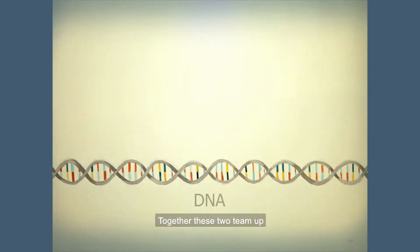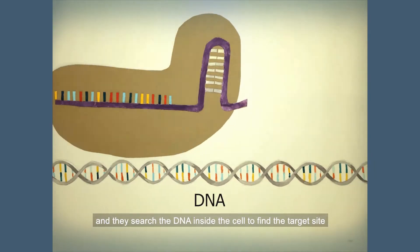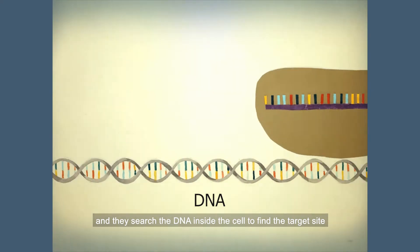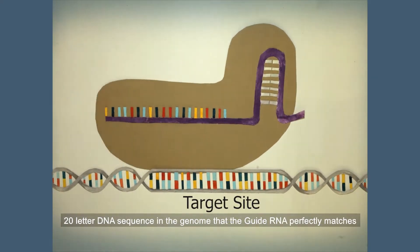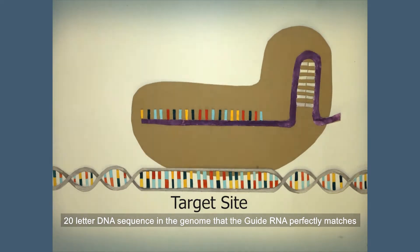Together, these two team up and they search the DNA inside the cell to find the target site, which is a unique 20-letter DNA sequence in the genome that the guide RNA perfectly matches.